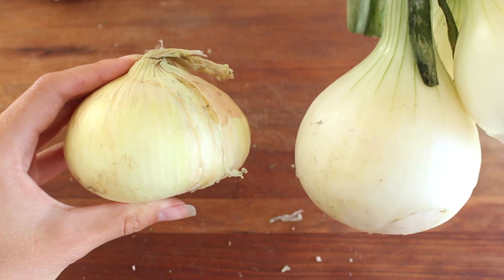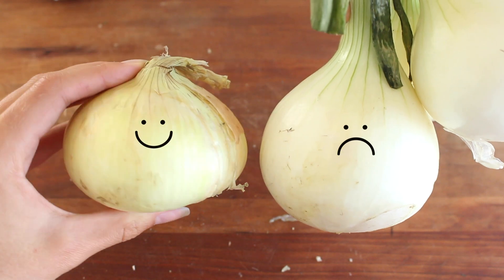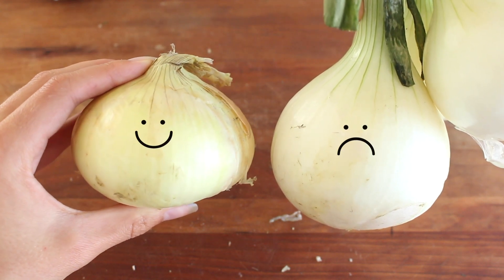When choosing a sweet onion, you want to look for ones that are more on the flat side opposed to round, because the flat ones are usually the sweeter ones.